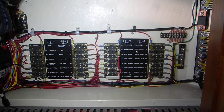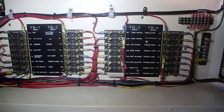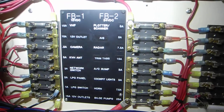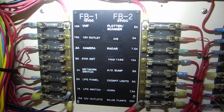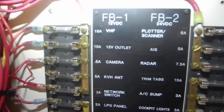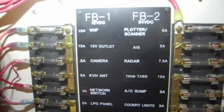I'd like to show you the fuse bars in this boat — this is a down east cruiser up in Maryland. You can see on the left FB1, and if you look a little bit closer, you can see that's the 12 volt panel. FB2 is the 24 volt panel.